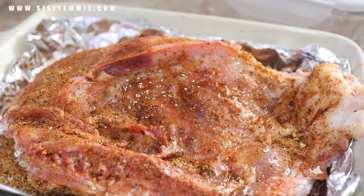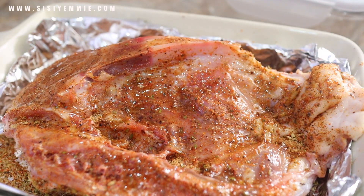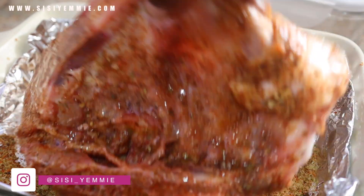Now I'm applying some vegetable oil on the chicken using a brush, applying that oil all over the chicken. I'm going to flip it and then apply some more.